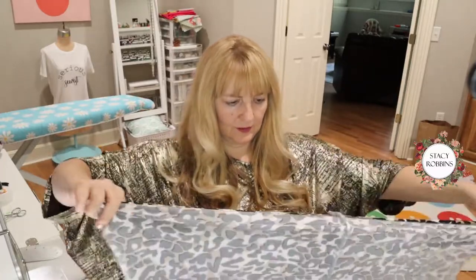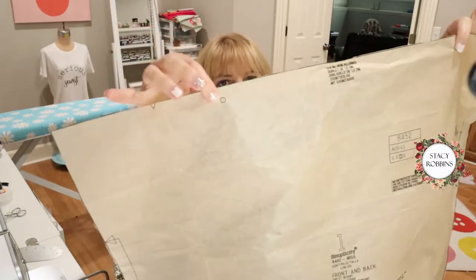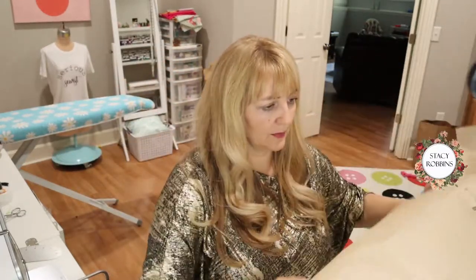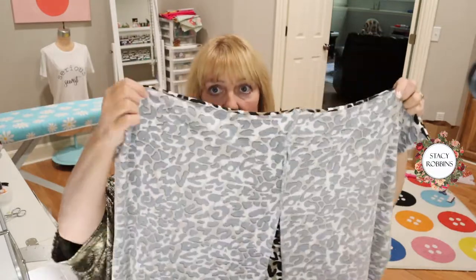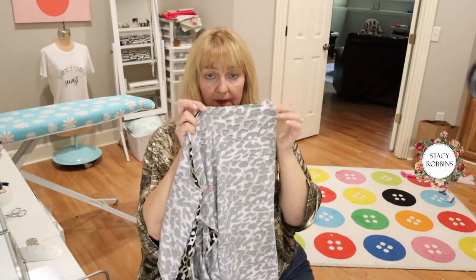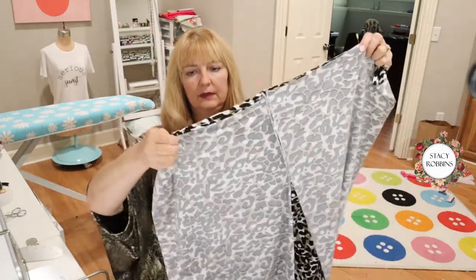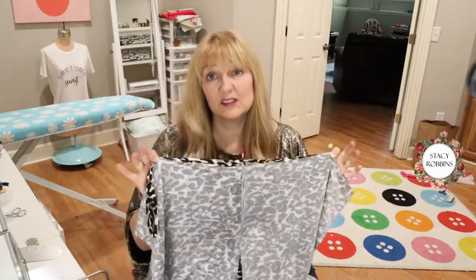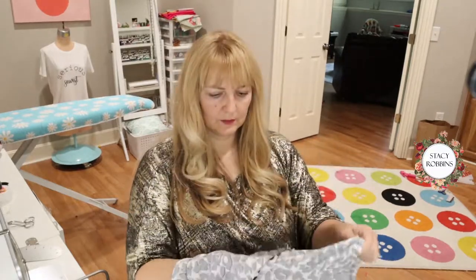Now we're going to flip this around so that the center back seam is in the center of the garment. If you look at the pattern, you can see the little circles — those help us know where we're sewing and where we're not. Those little circles are the openings where the arm is going to be, so circle to circle is the opening for the arm, and then we sew across circle to circle. This is across the shoulders — this is the back of the garment — and these are the little armhole openings. Now I'm going to sew this from point to point, and all that's left after that is hems.